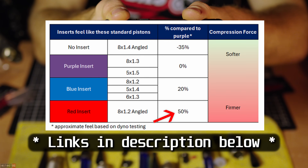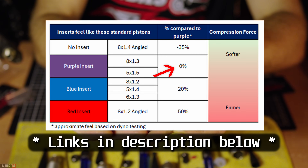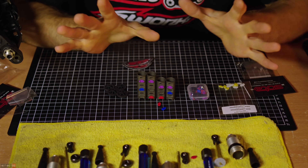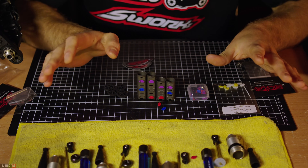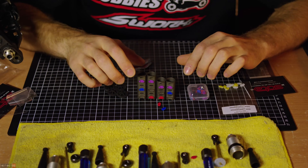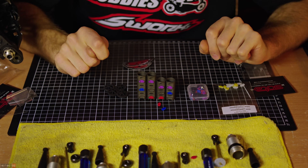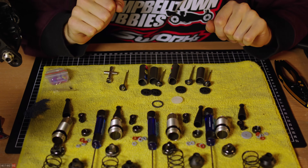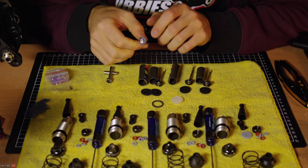The website chart shows what piston each insert feels like — the purple and blue are the standard ones. The red insert, for example, feels like an 8x1.2 angled piston, and it gives a comparison versus the previous insert. Red is the firmest with the most damping, blue is second, and purple gives the least — about minus 35% damping compared to no insert. I'll link everything in the description. I'm not doing a full installation video since Matt's already done a great one on his YouTube channel.